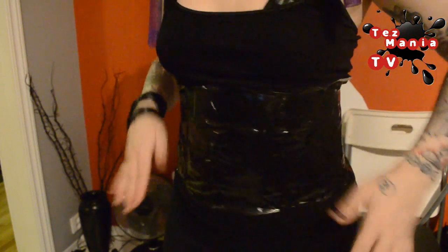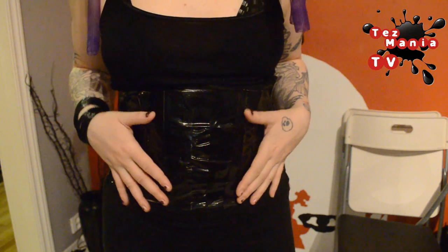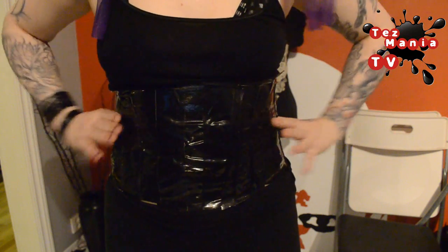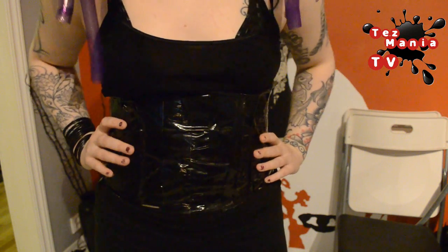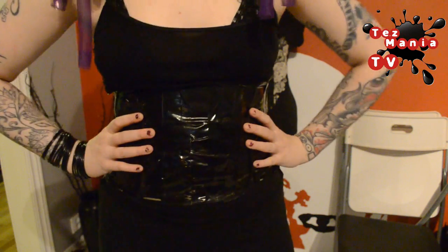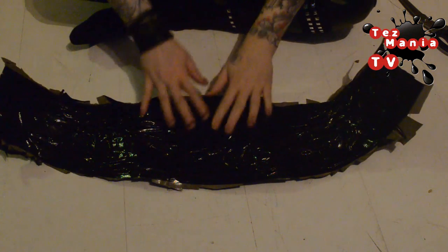Now when you have taped yourself in completely all the way around, it's time to cut this open. If you want to put the corset lacing in the front you can do that too, but I'm going to do it in the back — for that I'm going to need somebody to help me cut the middle back open. Once your underbust has been cut off it's going to look something like this. What we're going to do now is clean up the edges at the top and the bottom, and also the edges we just cut to get out of the corset.